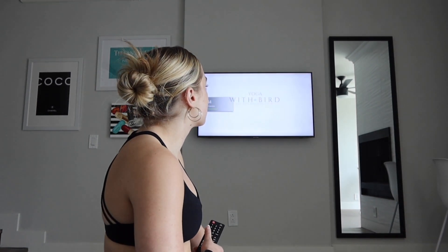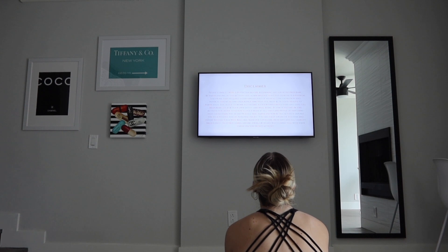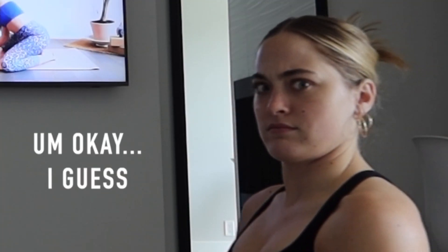This is a 15-minute deep full body stretch. Feel free to have some props nearby like pillows, bolsters, yoga blocks — anything that you may need if you feel like you might need support. We'll begin in a wide leg child's pose.